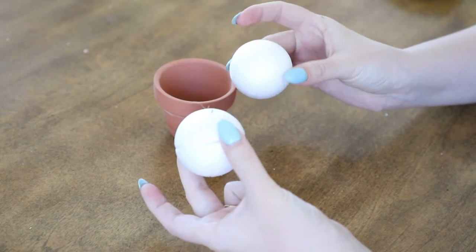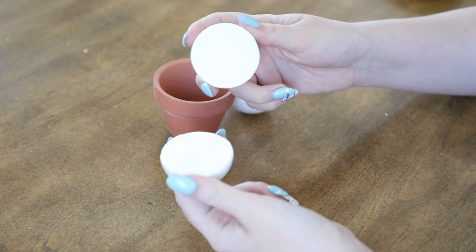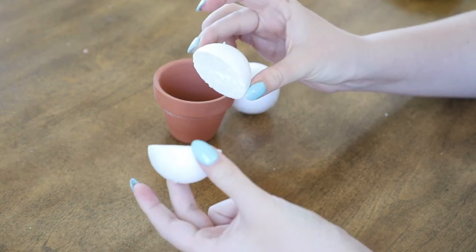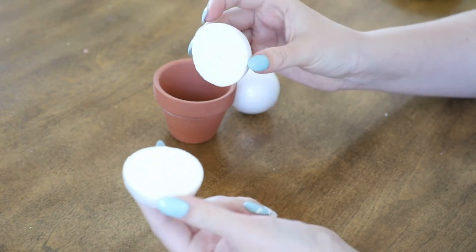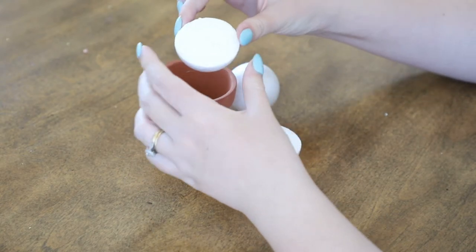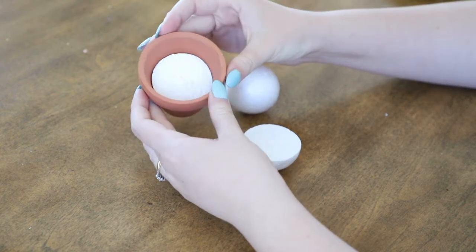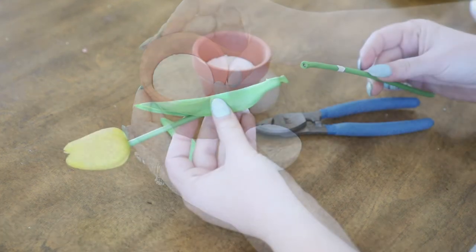The first step is to cut the styrofoam balls in half. Mine are around one and a half inches to fit in the two inch pot. I just used a serrated knife to do this, but you could also use a utility knife. You can see here that they just fit perfectly inside my little clay pots.